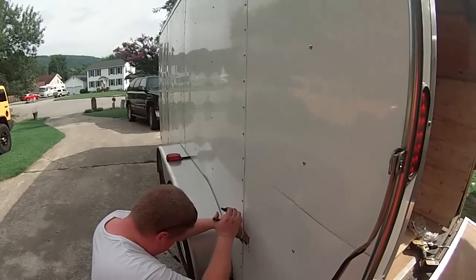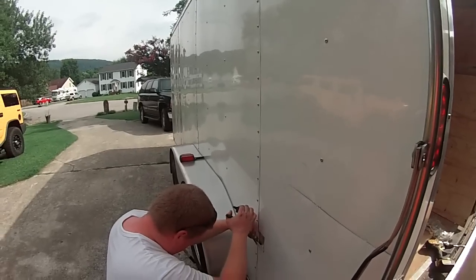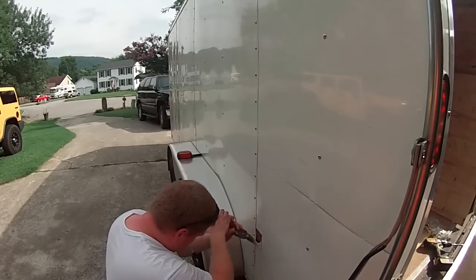Shh, be very quiet — he's cutting in the outlet. Let's see what it looks like from the inside.